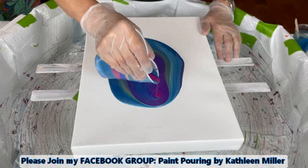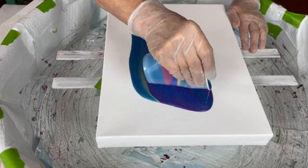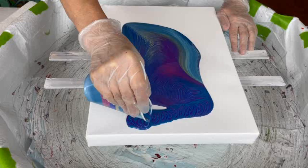Kathy does have a Facebook group called Paint Pouring by Kathleen Miller — it's growing tremendously. You can post your own creations on there, ask questions, and make comments. This has turned out to be a wonderful place for paint pourers of all skill levels to go, enjoy the site, and hopefully learn something. All the members have been so supportive, generous, and willing to help.